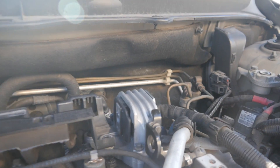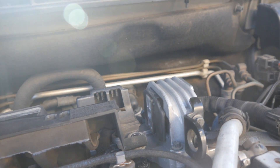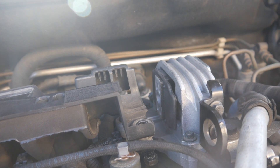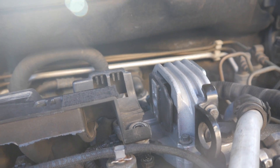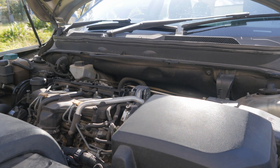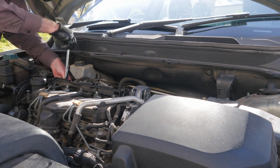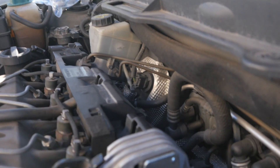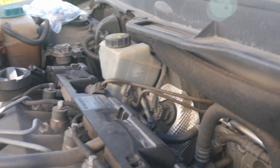Now the new mount is on, and now what we're going to do is put this cover back on. There are four bolts — two in the front and then two at the back — without dropping any. Okay, the mount is back on and that engine cover is back on, and we haven't dropped a thing yet.